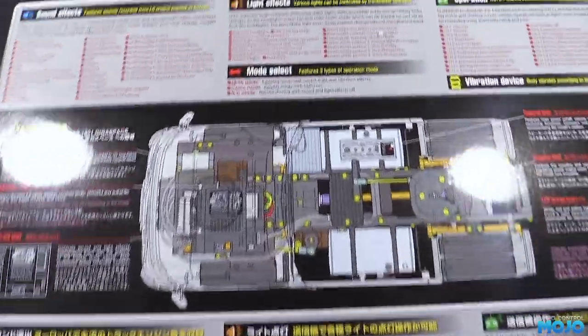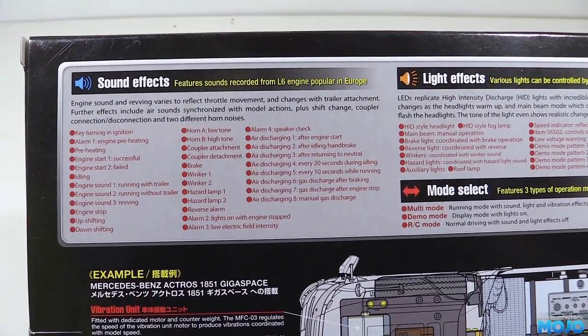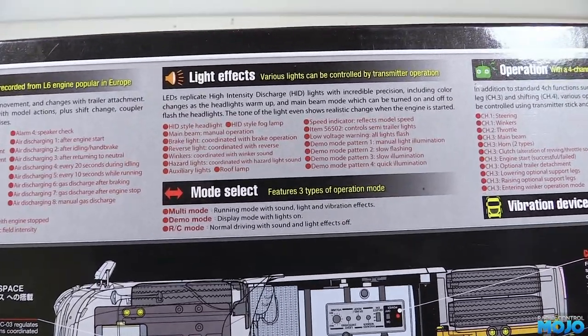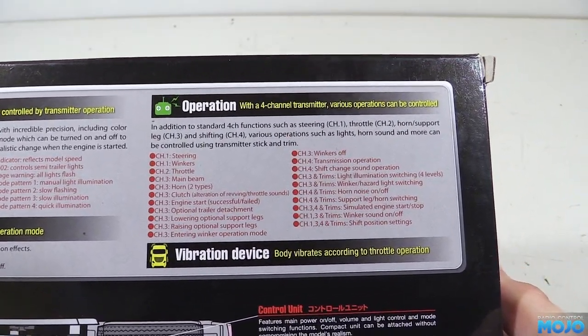The MFC-03 is a combined ESC, light controller and sound unit that needs a four channel or more stick radio to operate. The system inherits a lot in terms of controls from other much older Tamiya boxes, which makes it a bit of an odd thing to use.